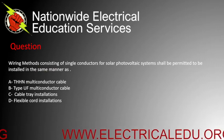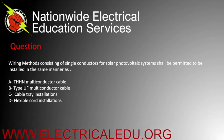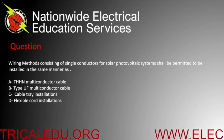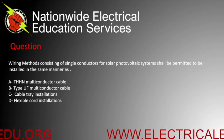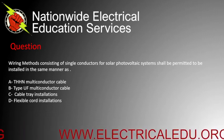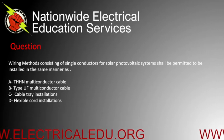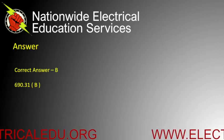Wiring methods consisting of single conductors for solar photovoltaic systems shall be permitted to be installed in the same manner as: A) THHN multiconductor cable, B) Type UF multiconductor cable, C) cable tray installations, or D) flexible cord installations. The correct answer is C.